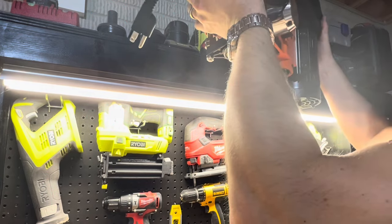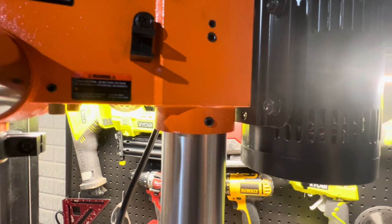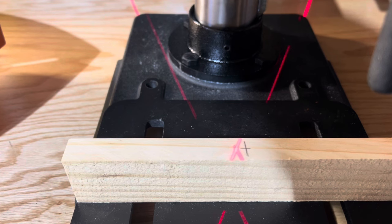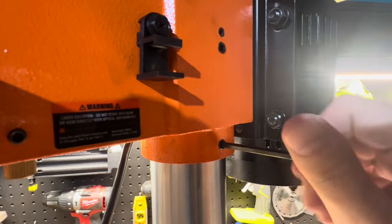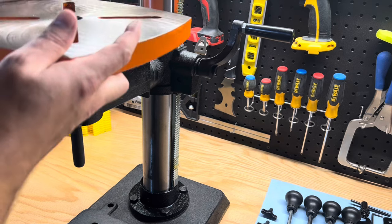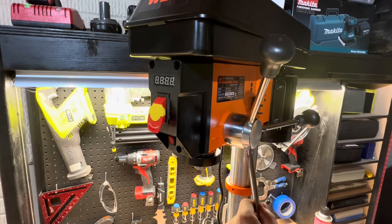Carefully insert the drill press head onto the column and ensure it's fully seated. The head assembly gets tightened down with one set screw. Before fully tightening down, I measured the base and marked the middle using a piece of scrap wood. This allowed me to align the head assembly using the laser and lock it in place with the provided allen wrench. Insert the wing knobs for the drill press table sliding stabilizing bar, slide on the table and tighten down the locking bolt. Install the handles for the feed — screw them in hand tight and use the included wrench to tighten the rest of the way.